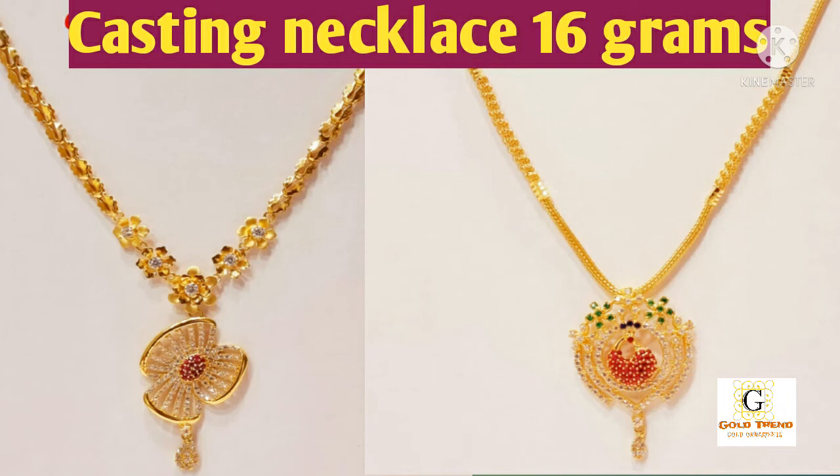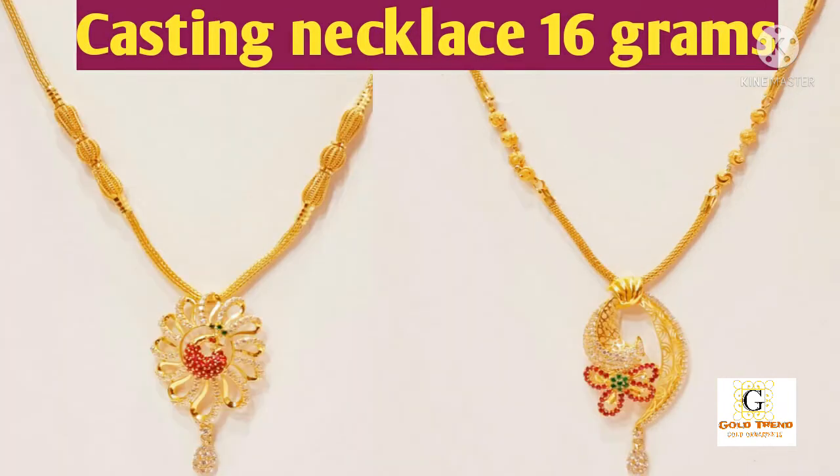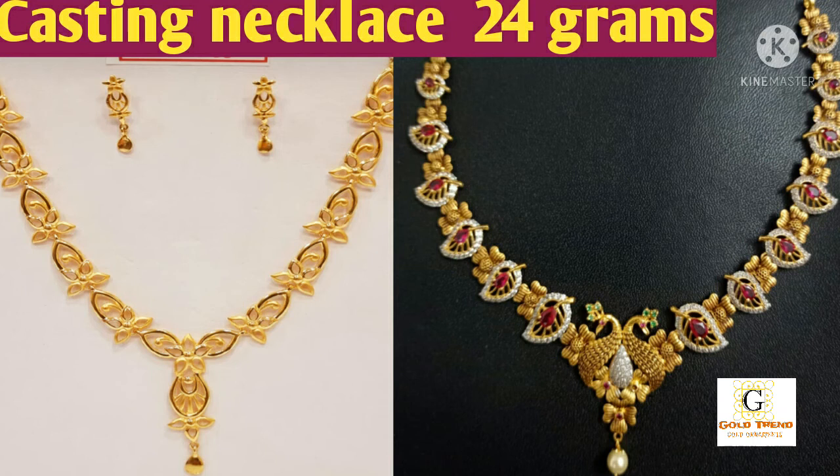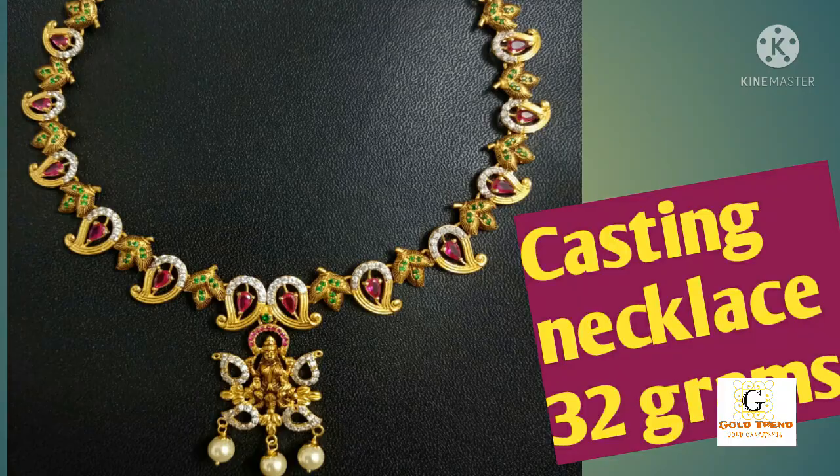This is a matching set. If you put a base stage, you have 13 grams. If you do this, you will get a little bit more weight — 24 grams or 32 grams. So if you see, it is 24 grams. Thank you friends!